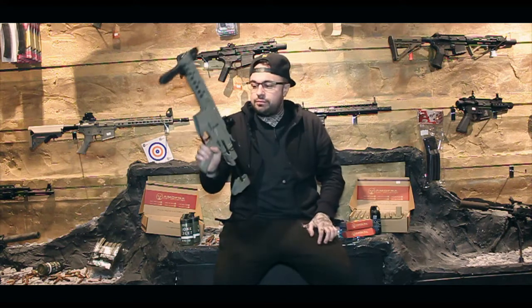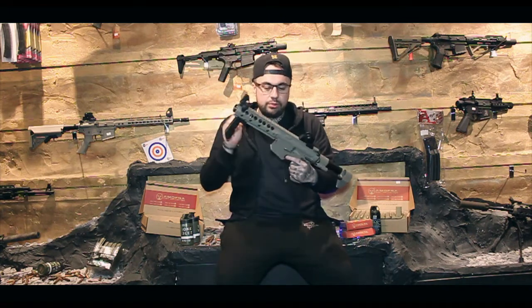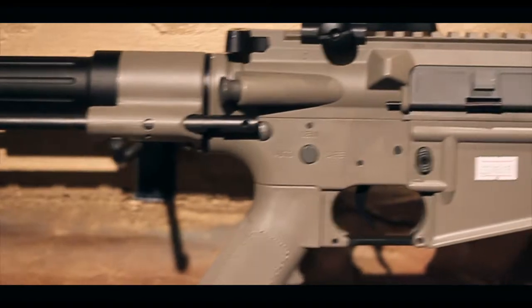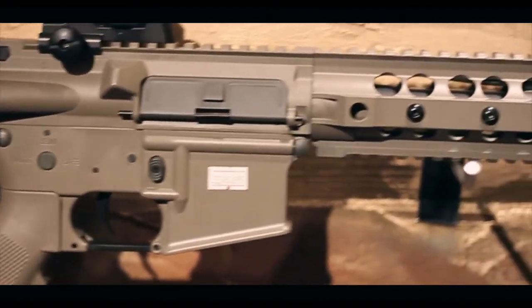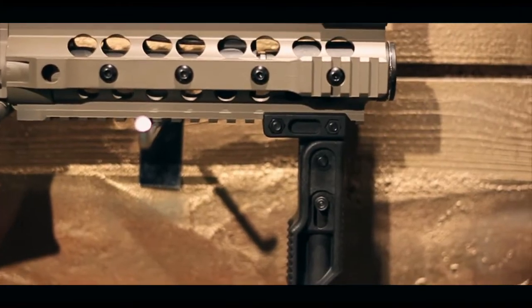Hey guys, welcome to another airsoft review. Today we've got another one of the Nuprol Newline guns - this time it is the Nuprol Delta Freedom Fighter. I've got one of these guns personally. I've not fully used it yet, but I know a little bit about them, so hopefully we're going to explain a lot about this gun.